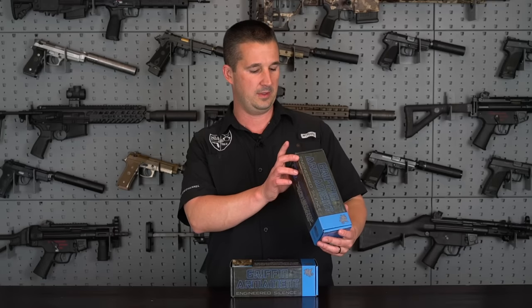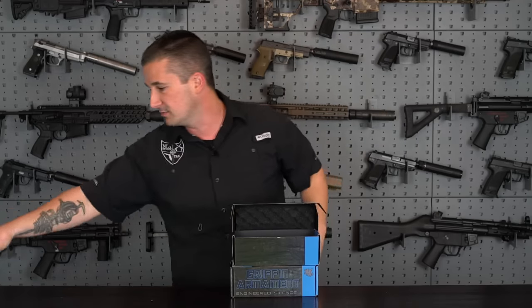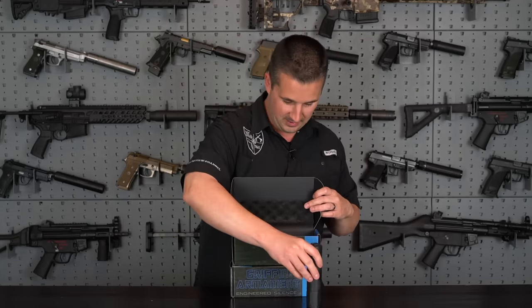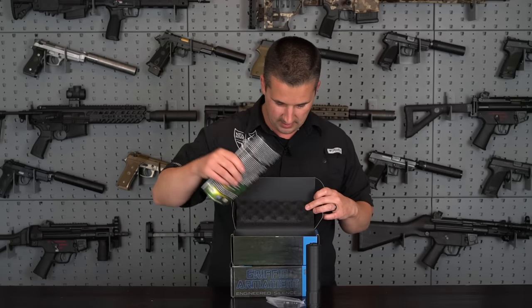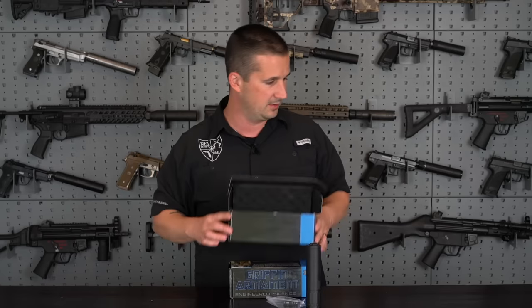The top one here, we have the utility mount. We'll go ahead and open that up and show you what you get. Comes in a cool little sock, like a sunglass-type sock thing — it's actually nice because it won't take up space in the safe like all the other giant cases. You have the utility mount suppressor, a taper lock brake, and some takedown tools in the bottom.